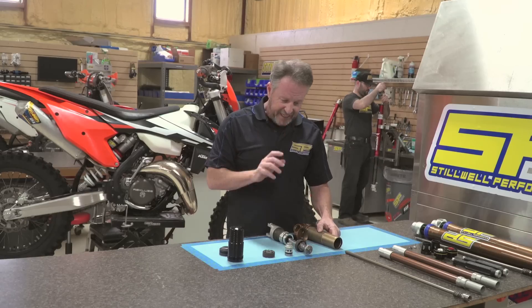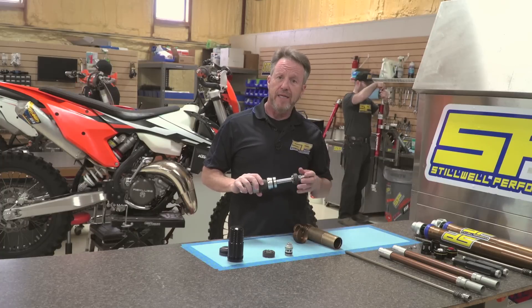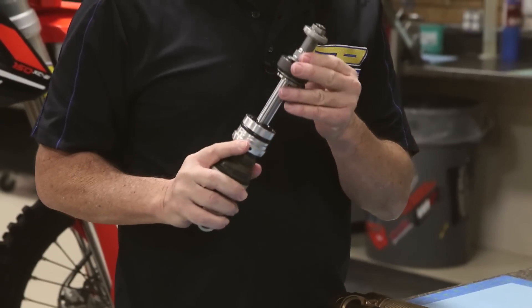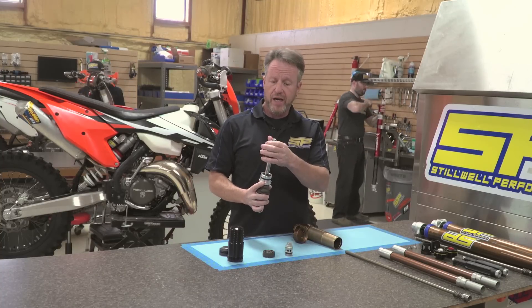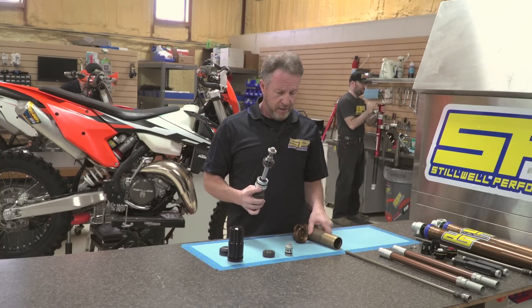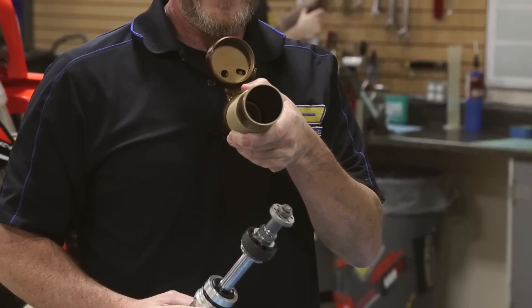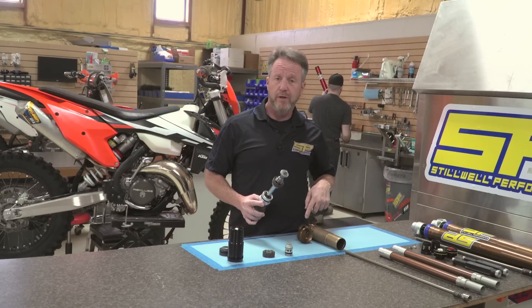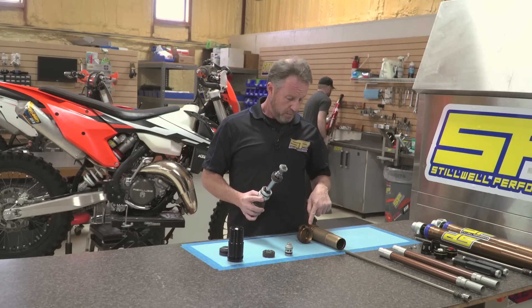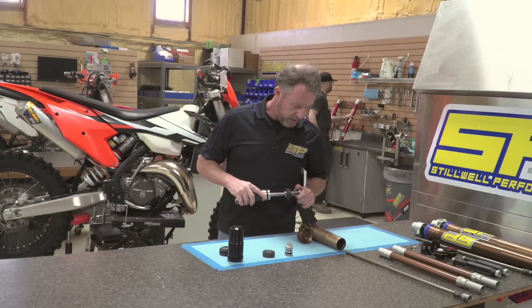Taking this thing down, they've gone away from the old-style PDS bottoming needle and gone to a system that is very much like the Fox RC3 bottoming cone system, where you actually have a secondary piston at the end of the shock shaft that will bottom itself out into the bottom of the shock. While that's a good system, I wish KTM would have gone the extra step and put an adjustable bottom-out control on it, similar to the Fox. Don't know if there's a patent involved in that, but it would have been a nice add for KTM to do.